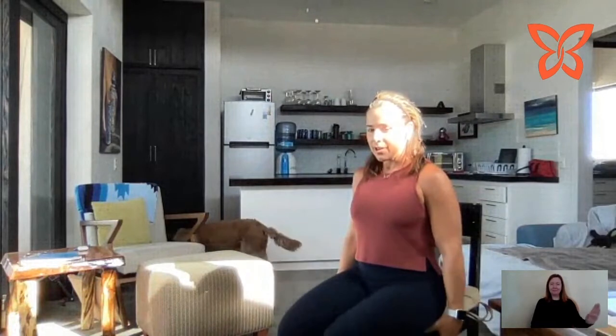What we do on one side we must do on the other, so we're going to do the opposite leg. Lifting straight up and back down, and up and back down. Last two, one more, and up. We've got to take that outside angle — up, and out, and in, and down. Up, and out, and in, and down. Again — up, and out, in, and down. Last one — up, and out, and in, and down.